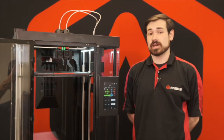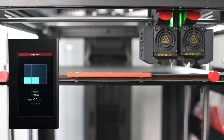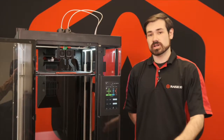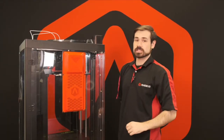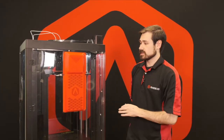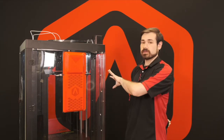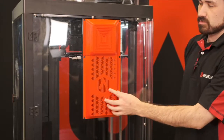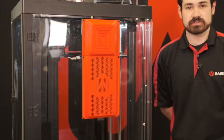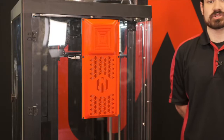The Pro 3 features an automatic bed leveling system which allows the print head to probe and get a mesh level of the entire bed, compensating across the entire surface including the flexible build plate. The new Airflow Manager is a brand new addition included on the Pro 3 series. This system allows for external intake of air to cool down the internal printing chamber for printing lower temperature materials with the lid on in a fully enclosed environment. It also includes a HEPA filter in the back to filter any fumes or particulates given off by certain materials.